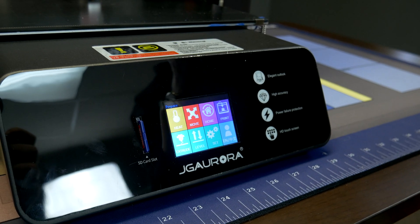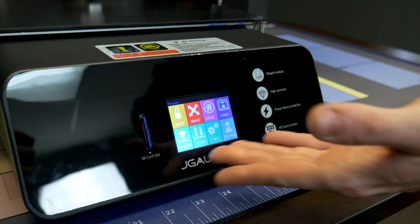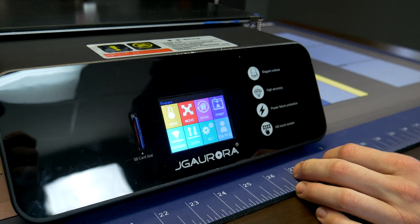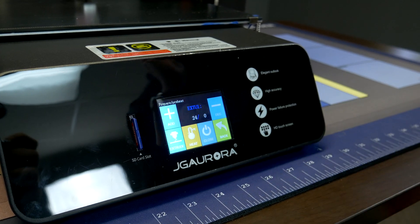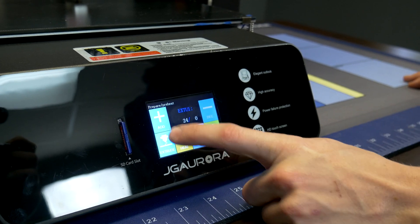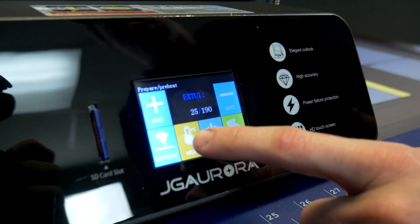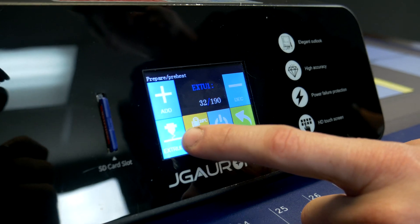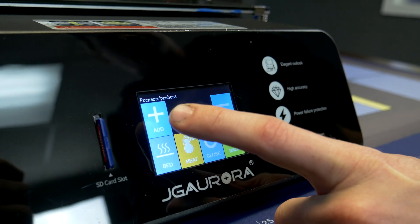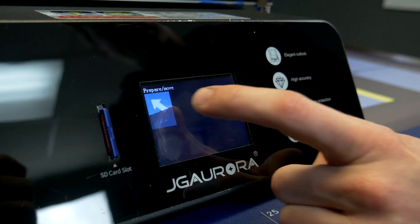Now we have the 3D printer turned on. The fan pretty much always spins at least out of the box unless you change it. As you can see, it's a pretty easy-to-navigate menu. In the prepare section you can change the extruder heat in increments — 10 Celsius, 1 degree, or 5. You can also change the bed heat, and right now we're preheating both the extruder and the bed.